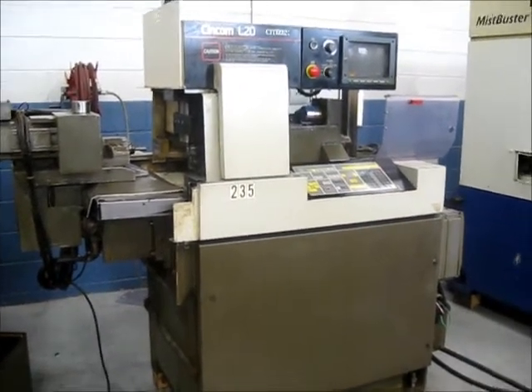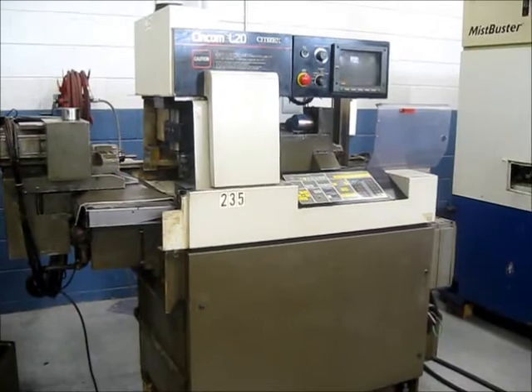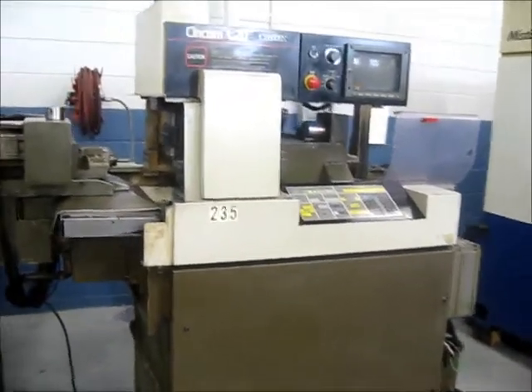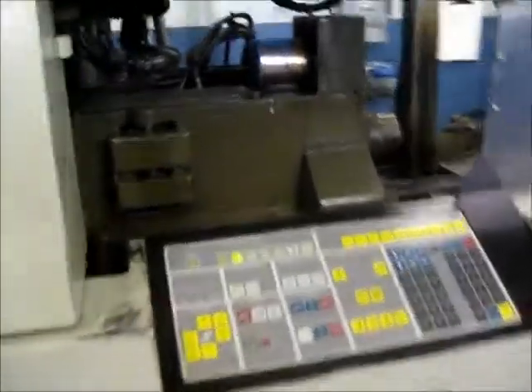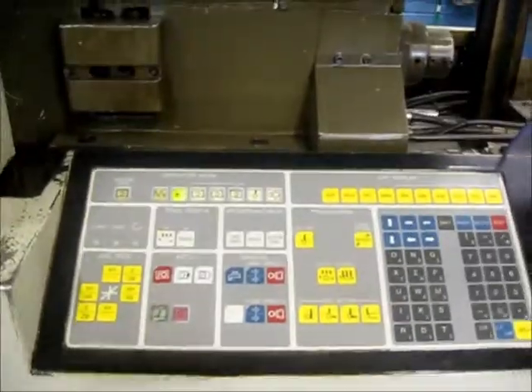This is a videotape inspection of a Citizen L20. It's actually set up with a 16mm guide bushing. We're going to take a look at functions in this machine.